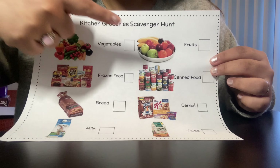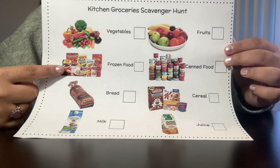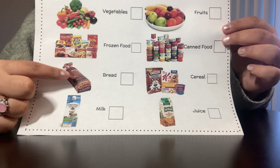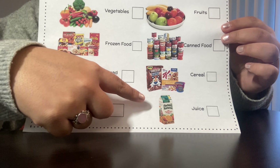I see vegetables, fruits, frozen food in your freezer, canned food, bread, cereal, milk, and juice.